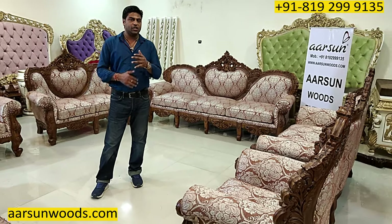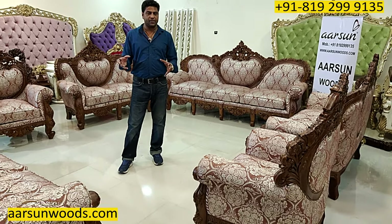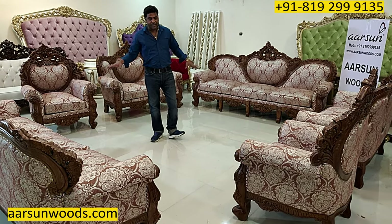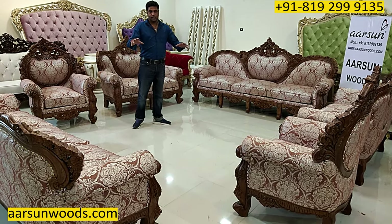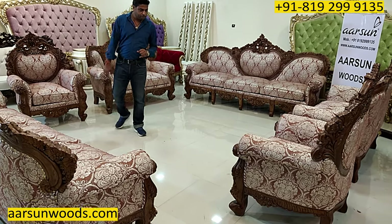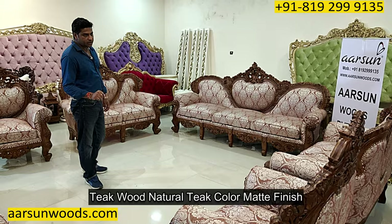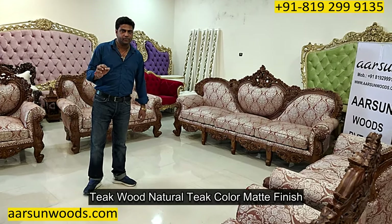Any furniture that is with a cushion or a plain back — something like that — this is very different from that concept and a very nice set when you have a spacious area. This is in teak wood, in natural teak color and matte finish.